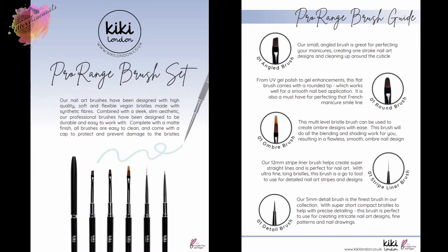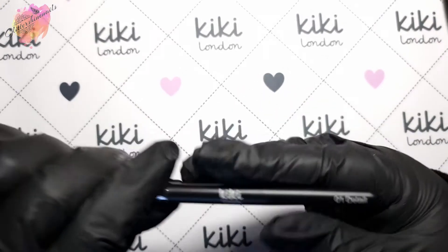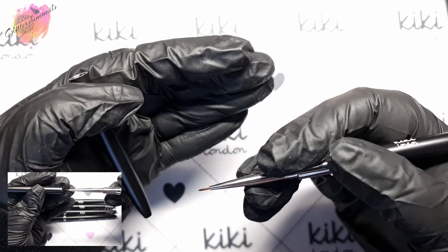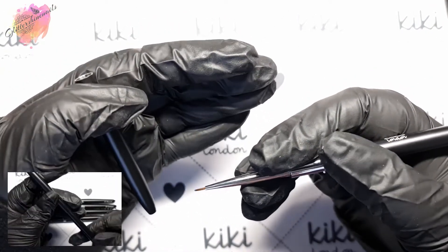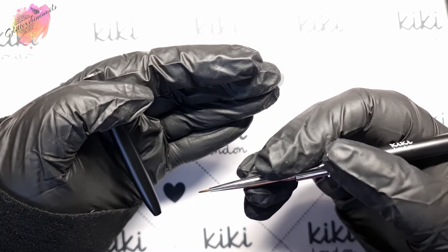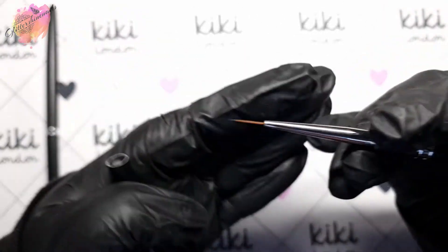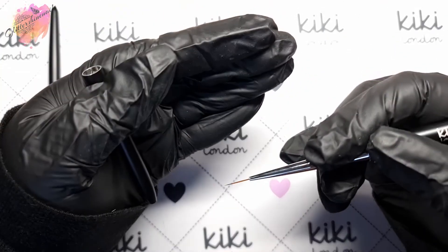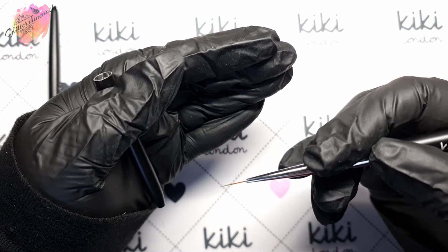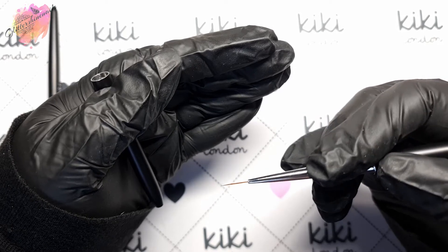They come in tubes and you'll receive a leaflet with information on each brush. To start with, we have a detailer brush. All brushes have caps which I'm so happy with, and they fit onto the ends of the brushes — I love my brushes to have caps. Then we have the stripe liner brush. This brush set will be on pre-sale first, priced at £24.99, with a normal sale price of £29.99, and then each priced at £7.99.